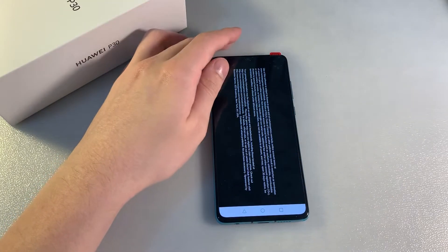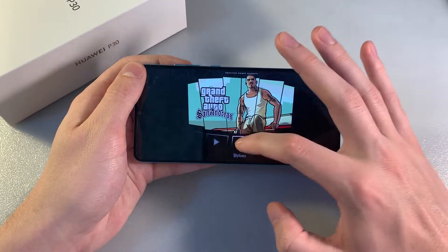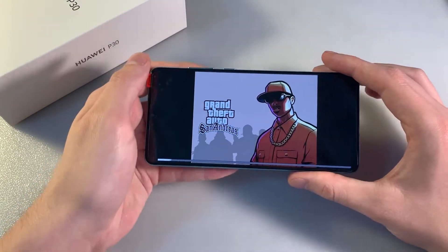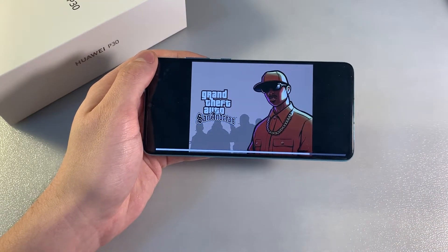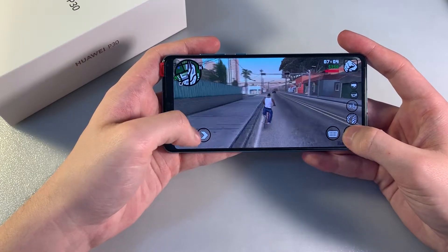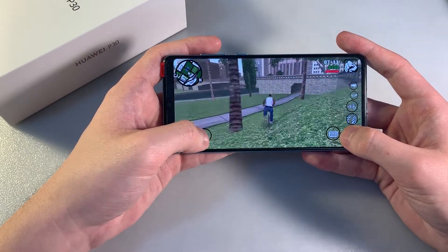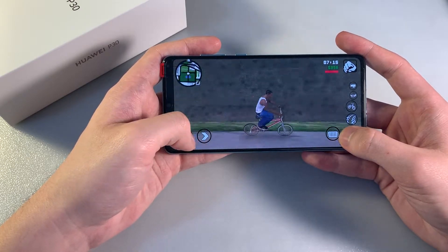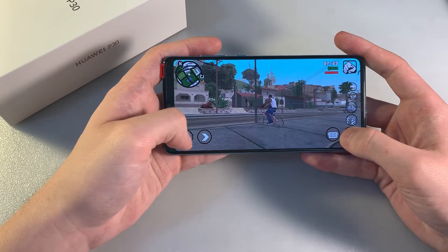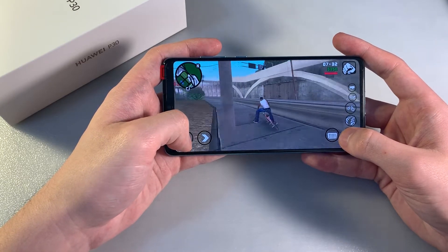Starting a demanding mobile game to test performance. Looking at how the game runs on the device. Setting up the display options and marking the graphic level, then starting the game. The game loaded and works very good — smoothly, without lag or glitches.